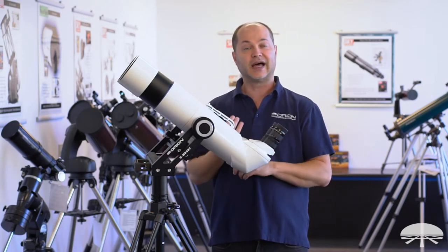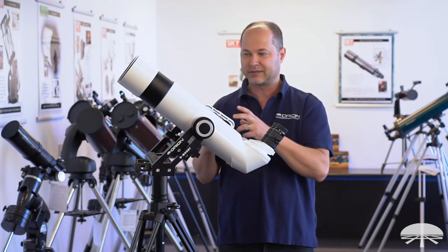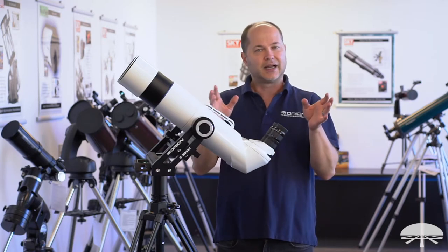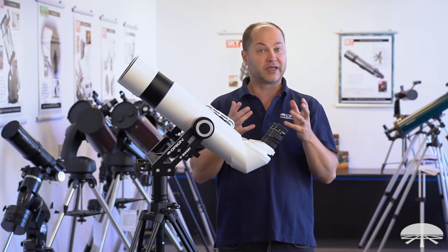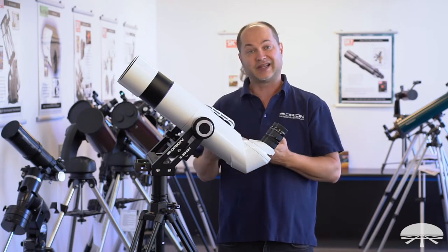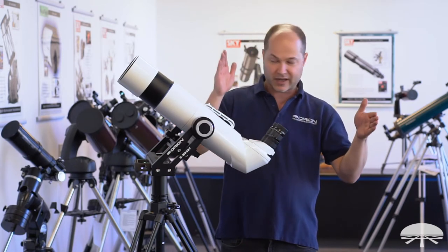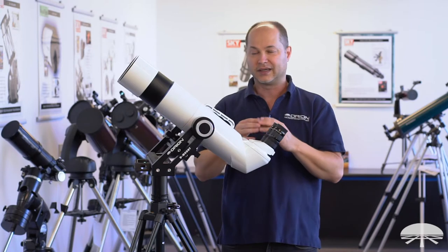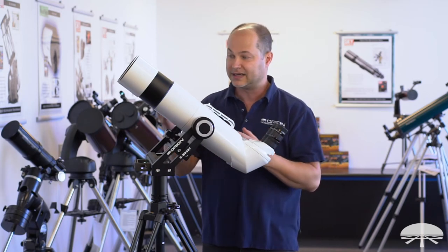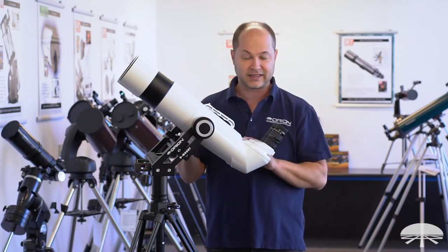We've also put ED glass in the front. ED glass means extra low dispersion — especially at high magnification, a lens system doesn't give off spurious color, usually called false color. It's at the blue or red end of the spectrum, some of the light a little bit out of focus. When looking at the moon or a planet at higher power, you see a purplish halo around the edges. With ED glass, it brings all those wavelengths from the blue to the red end of the spectrum into focus at one point, giving a very crisp, very high contrast image. The standard BTs without ED glass don't give a bad image — they're just not quite as high contrast and sharp as the ED BT-100 gives you.